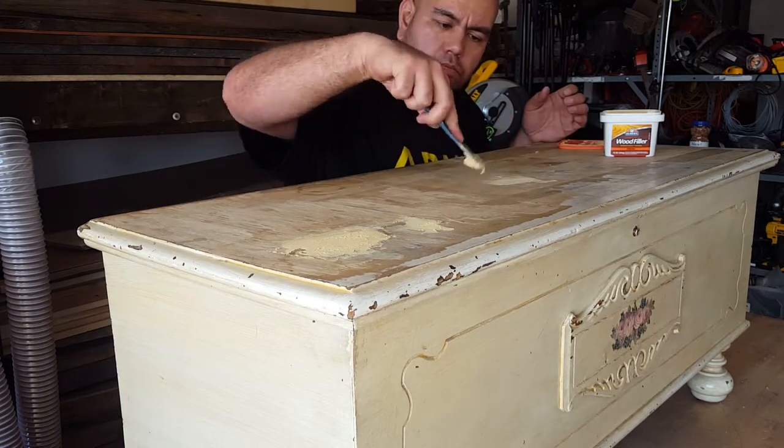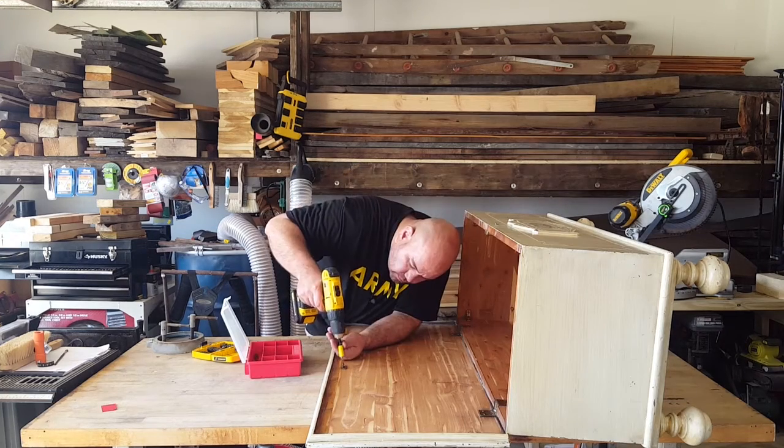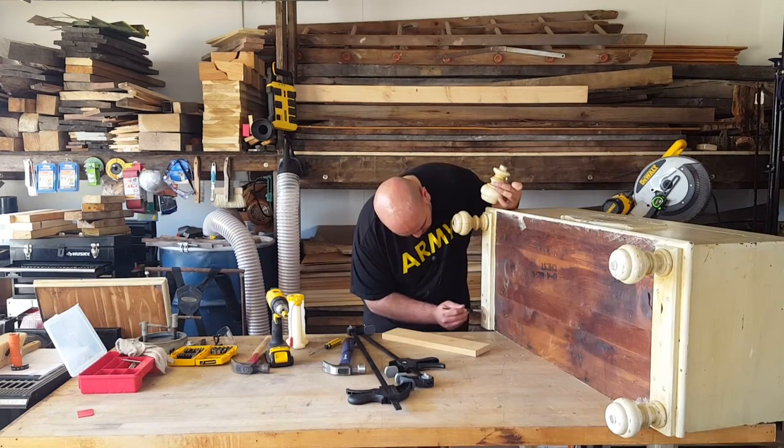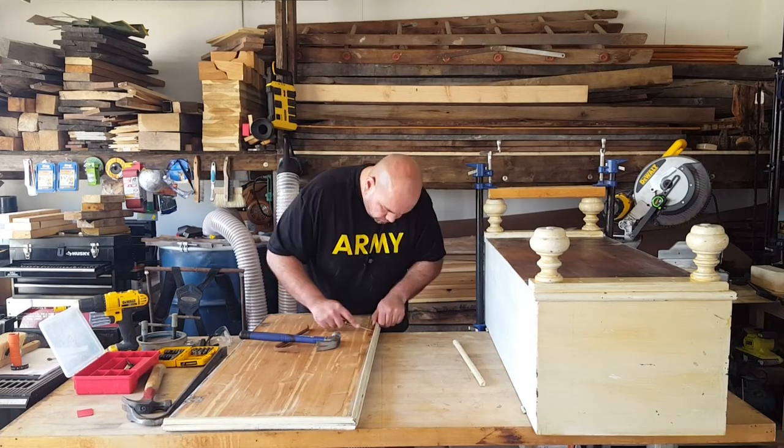The first thing I did was apply a paintable wood filler. Next, I removed all hardware. Then I repaired the loose leg and clamped it down. Next, I removed the trim around the door.